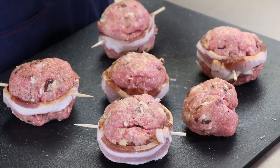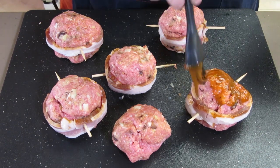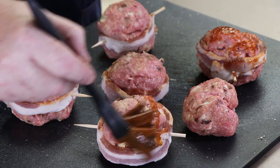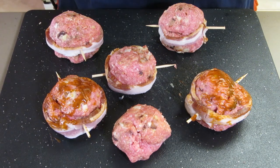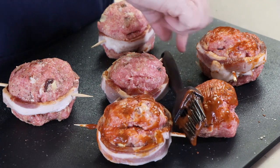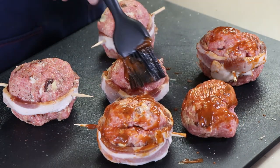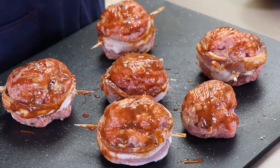One poor little guy right here doesn't have any bacon - I was one piece short, so he'll just have to do without. I'm going to give these a good glaze all around on the meat and on the bacon. I might glaze them a little bit later out on the Weber kettle once they've been cooking for a while, but we'll see. Get everybody a good brushing down. These are ready for the Weber kettle - let's get them out there.